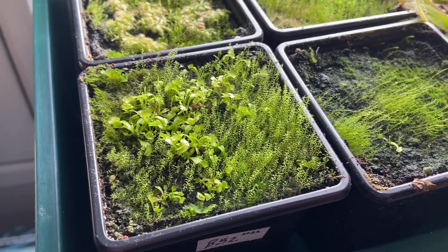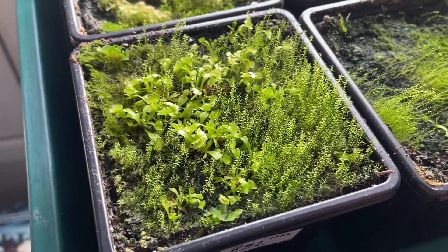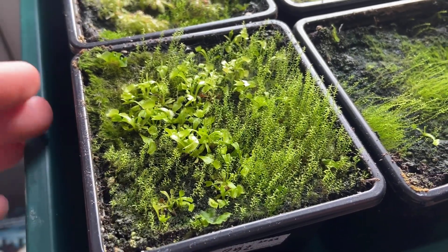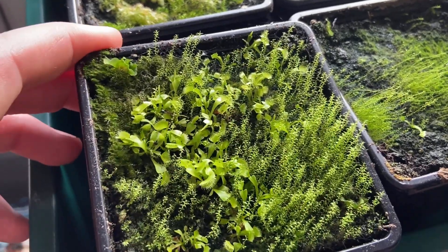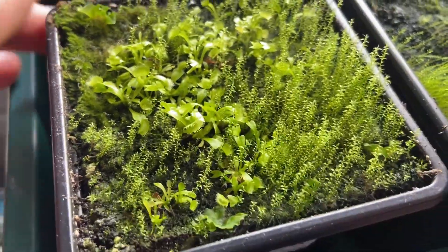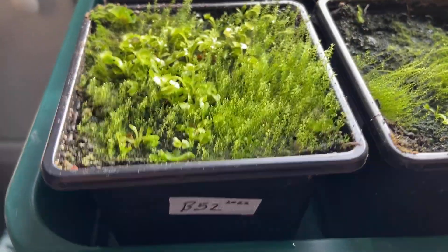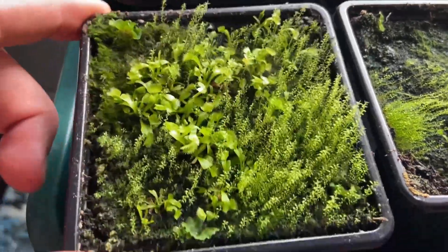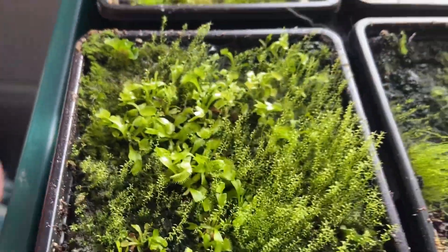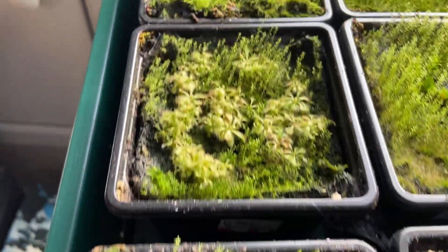First up we've got some Venus fly traps — these are B52s, well they're B52 crosses. I crossed my own B52s together and this is the result. With fly traps they often don't carry the same traits as the parents, or you could get lucky and they'll come up with a completely different or enhanced trait. These were sown in January and we are now in May, so they're looking quite good and promising. No color yet, but B52s don't show much color anyway compared to some other varieties.